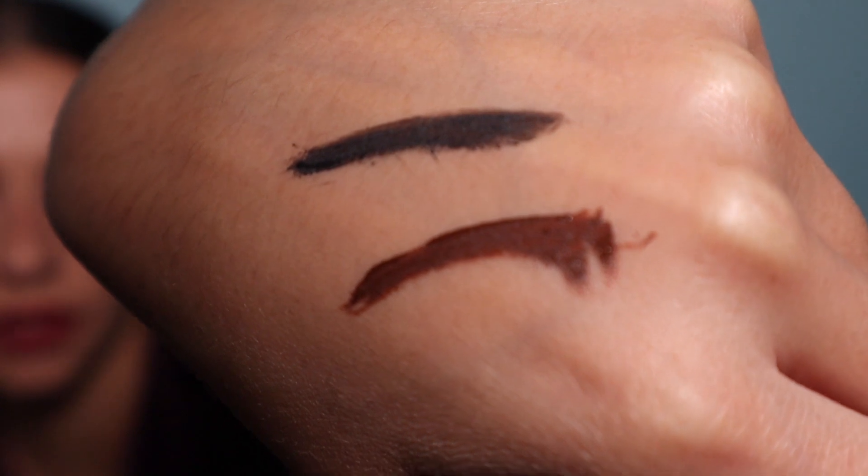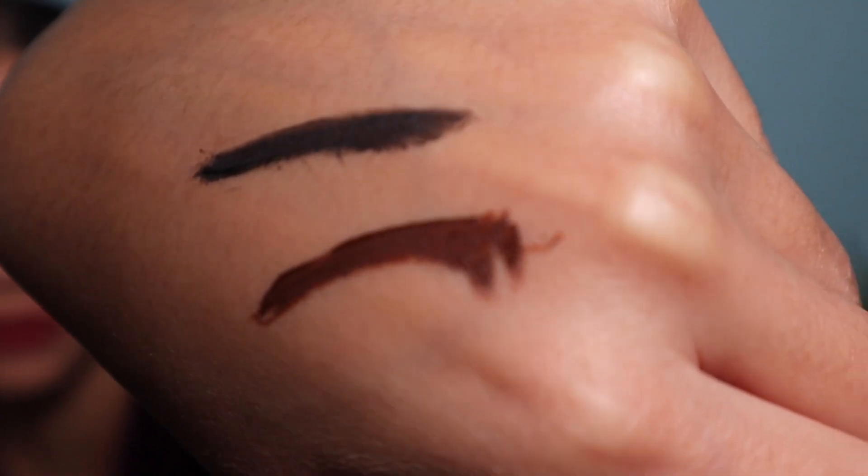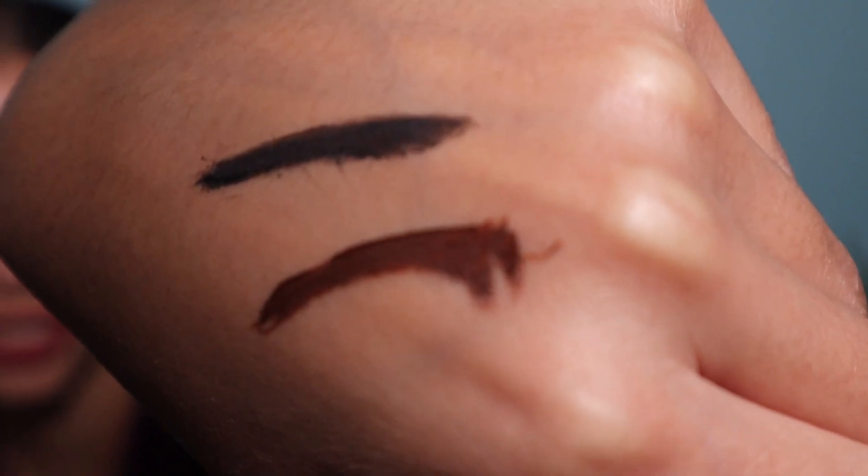I'm going to be showing you the brown magnetic eyeliner and doing a swatch next to it with the black magnetic eyeliner. They honestly feel like they are the same consistency. This is just a side-by-side comparison — you can see the brown versus the black. Sorry, I'm not a great painter.